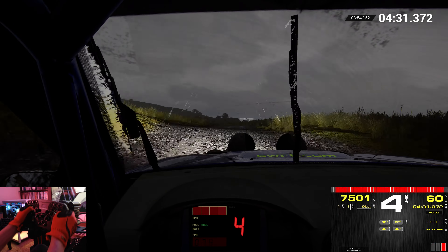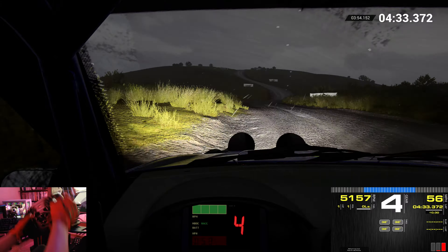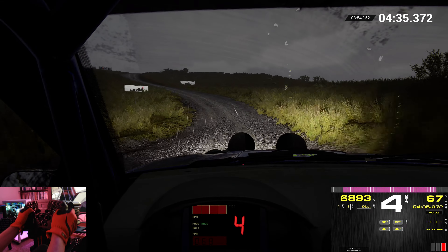And left 6. Over crest. Left 3. Dip. Keep middle. Over crest. 60. Open. Hairpin right.